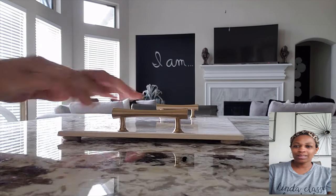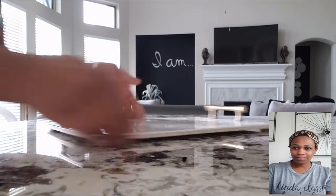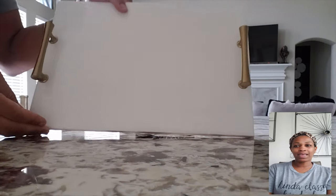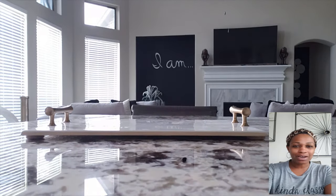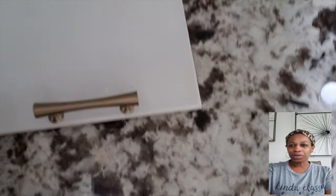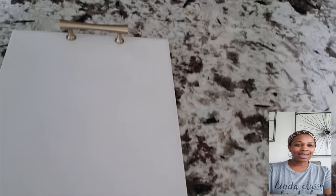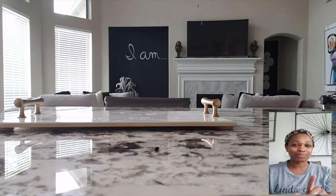Now we've got them all on, and that is the end of the project. If you do it, please let me know down in the description. I will post this on Instagram as well to let y'all know it's on YouTube. I hope you like it, I hope you enjoy it. Thank you all for watching — I've really enjoyed this project. Don't forget to like and subscribe. Bye!